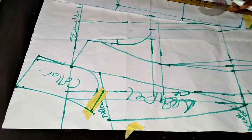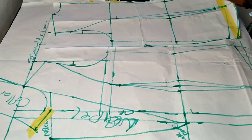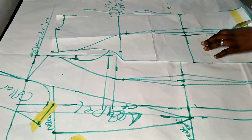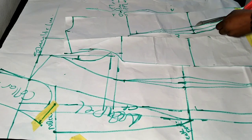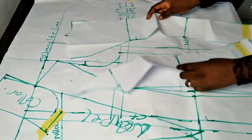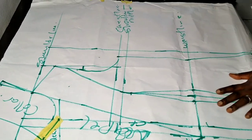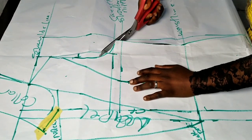I'll be cutting out the patterns so you can see how to cut yours. I cut the back pattern first — please watch closely. You need to label your patterns so you don't mix up the front side and the back side. Now I'm cutting out the front pattern — please watch closely.